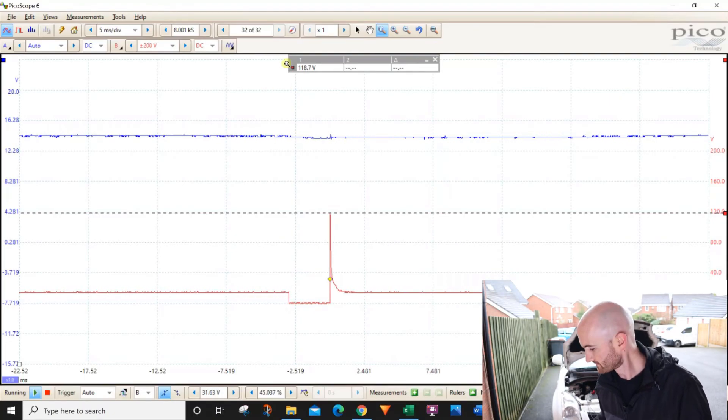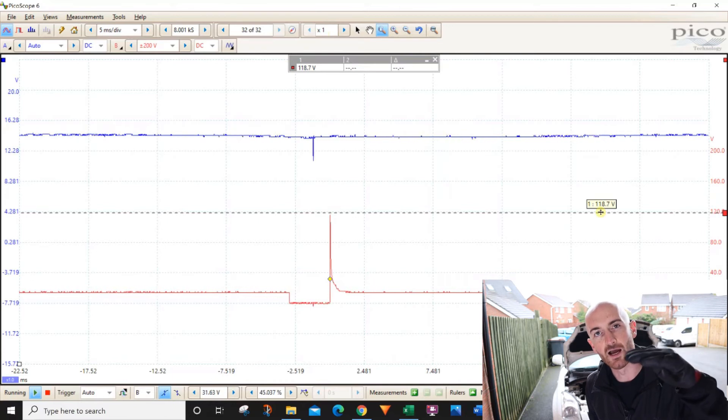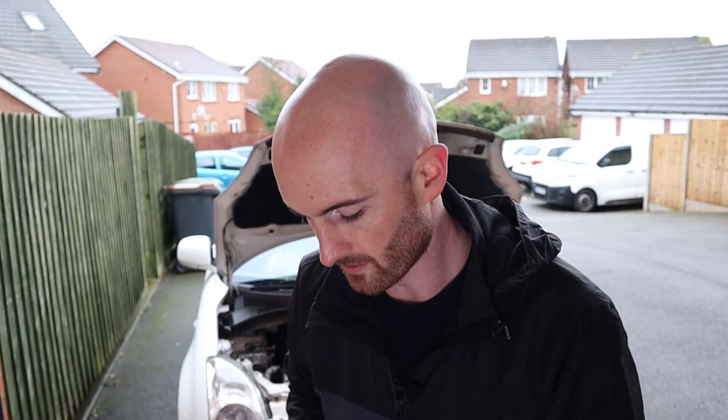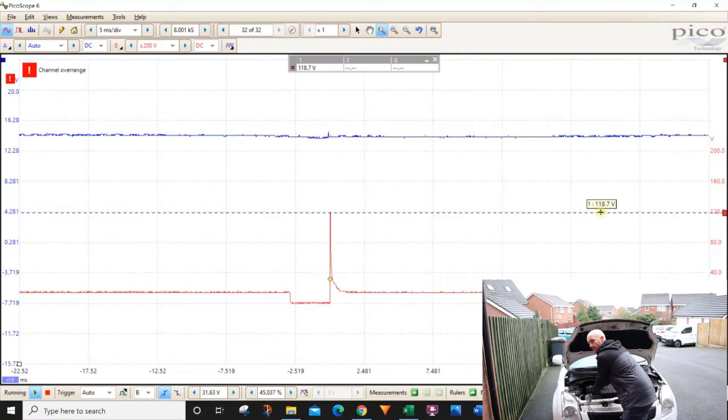So what can that spike tell us? You want to be comparing it to the other injectors on the same engine. If one of the spikes is lower, it might indicate a potential issue on that circuit — for example, a short circuit or resistive fault. We can simulate a problem by shorting the injector with a high resistance resistor. When we connect it up, you can see the spike drops. Disconnecting and reconnecting the resistor confirms it — the spike drops each time. So you want to be comparing those spikes to the other injectors on the engine.